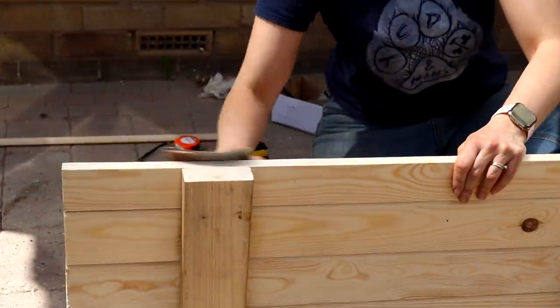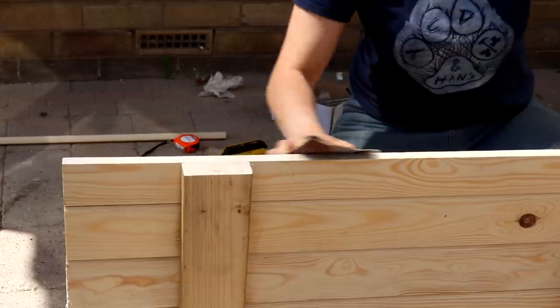I sanded any sharp edges with sandpaper before treating with a coloured wood preserver.